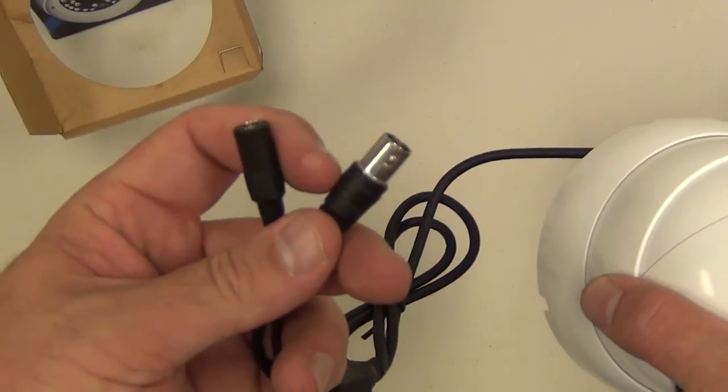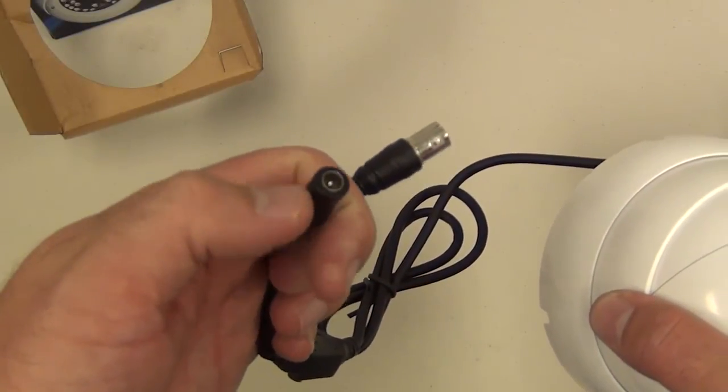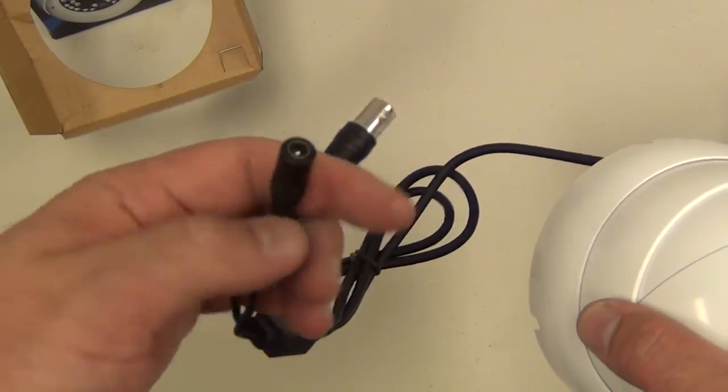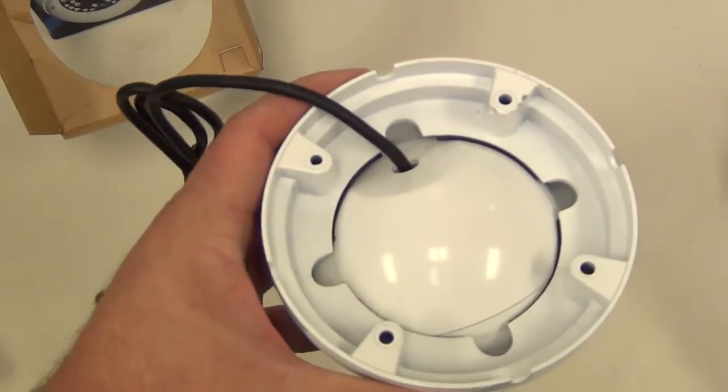Here's your BNC connector to connect to the video part. And this here is your 2.1 millimeter power connector for 12 volts. And then here's the bottom with the mounting holes and controls for the camera.